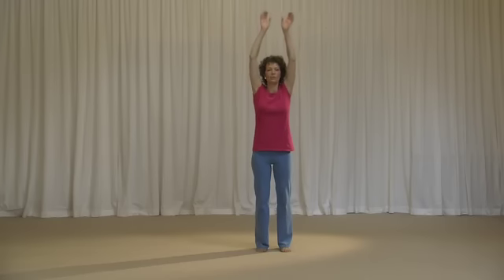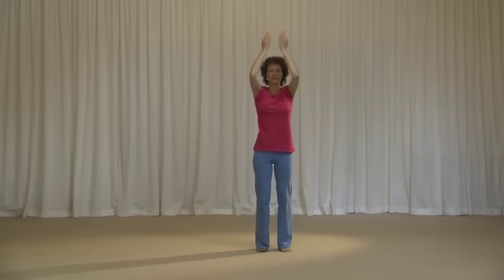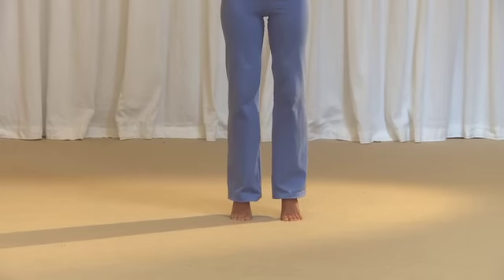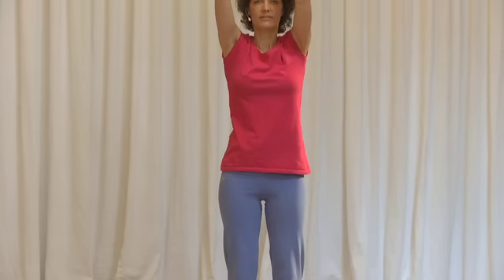Breathing in once again, hands to shoulder height. Breathing in, hands to the top, palms back, elbows in front. Upward stretch. Breathing in, and breathing out. Breathing in onto the toes, and breathing out. Hands down to shoulder height.